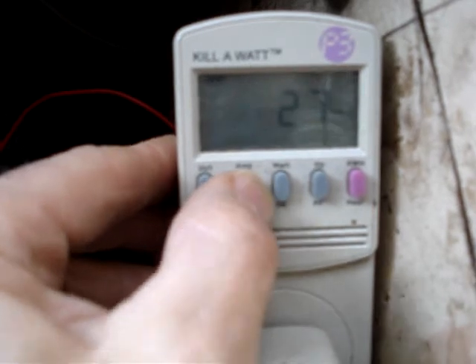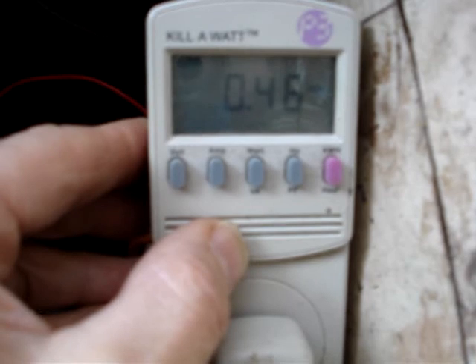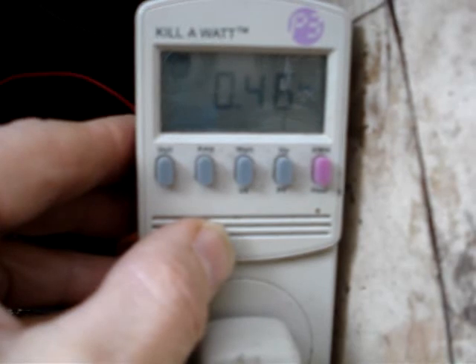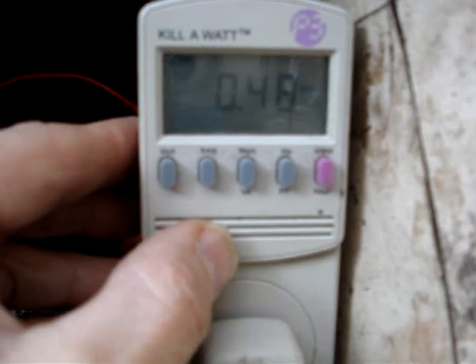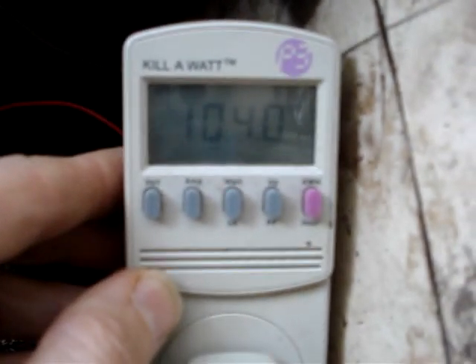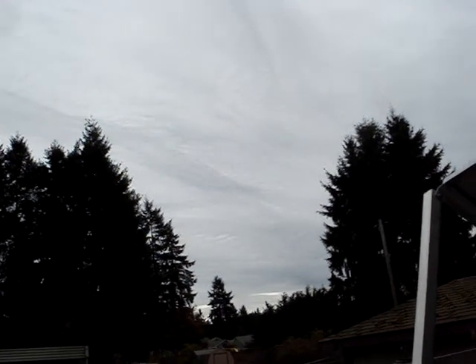So, 28 watts at 0.5 amps. This is the wireless router, my cable modem, my battery charger, and my EEPC computer running between 27 and 28 watts at 104.1 volts. On November 2nd, approximately 2:30 in the afternoon from the Pacific Northwest. Thanks for stopping by. Bye.